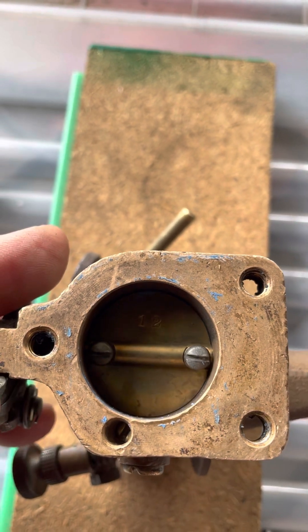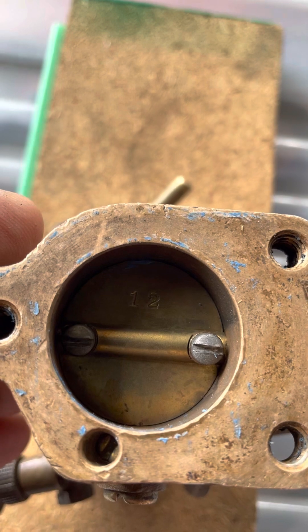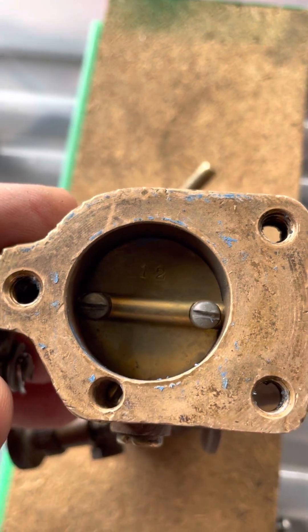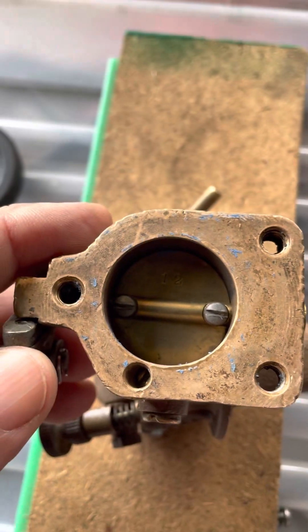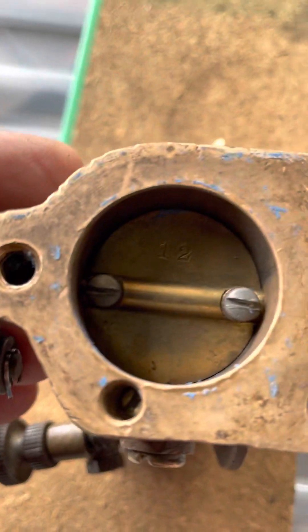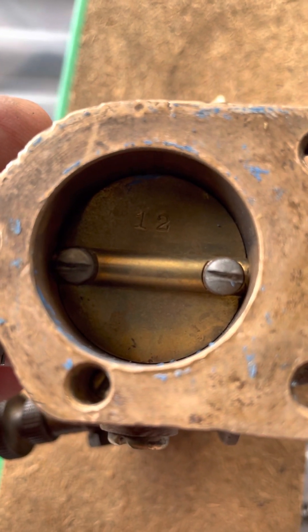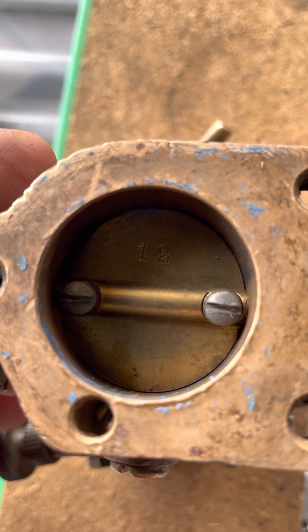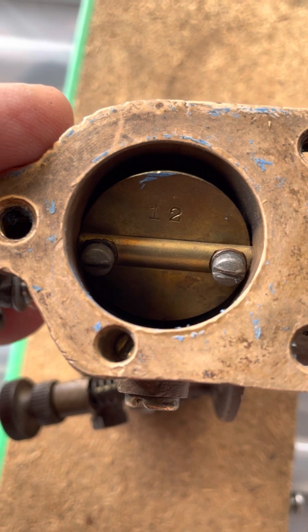So with the screws loose, you close that disc and hold it closed firmly, so that the throttle disc — whilst being loosely contained within the throttle shaft — is positioning itself exactly where it needs to be in the carburettor body opening. Then and only then you commence to tighten up these two screws whilst holding it firmly in place, which tightens the disc in a position that mates up perfectly with the carburettor body.